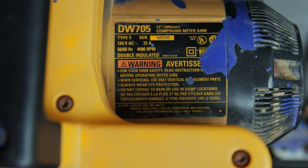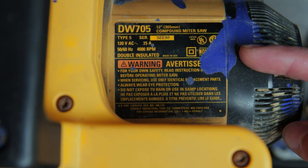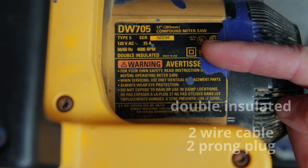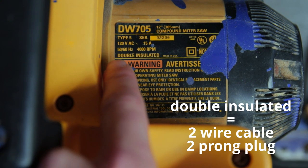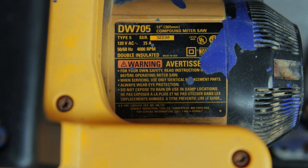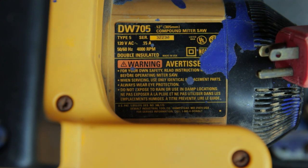Before you go out and buy any old power cord that you see on the shelf, you're going to want to locate the information tag on your tool itself. It's going to give you some important information you'll need when purchasing your power cable. First, you want to know whether your power cable has two prongs or three prongs — does it actually have a ground, and is it supposed to? To know whether your power tool should have a third prong or just two, look for this one symbol: it's a square within a square, or a box within a box. Sometimes it'll actually say 'double insulated,' which means it doesn't have an active ground. This assumes you're working with a standard 110 or 120 volt, which is the standard plug — at least in the United States.